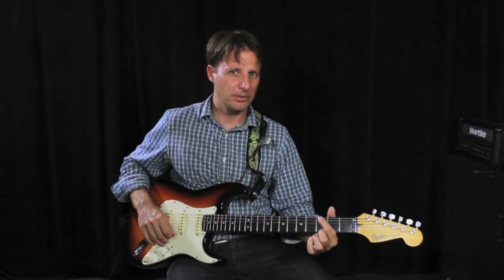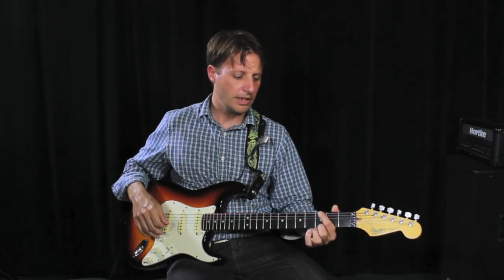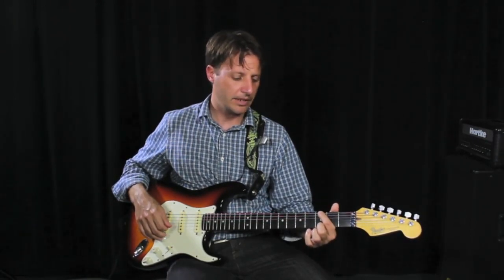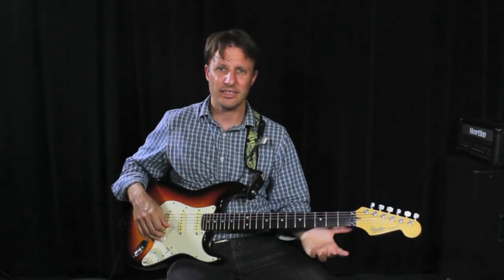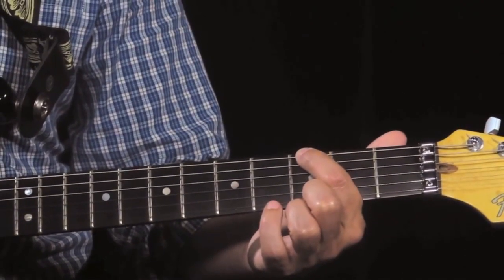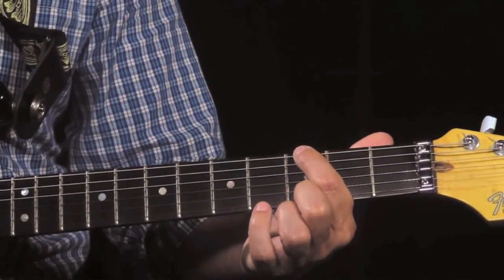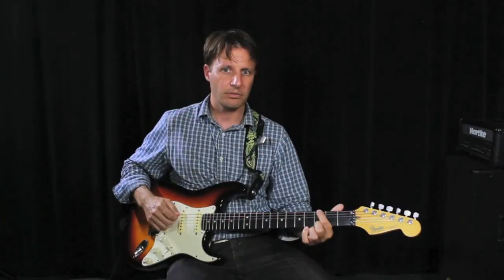Let's look for a moment at left-hand muting. Some of the chords in our book require us to mute an adjacent string with the left hand. In order to do this, for instance in the G chord, place your index finger on the 3rd fret of the 6th string and use the pad of the index finger to lightly touch the 5th string. This will mute it.